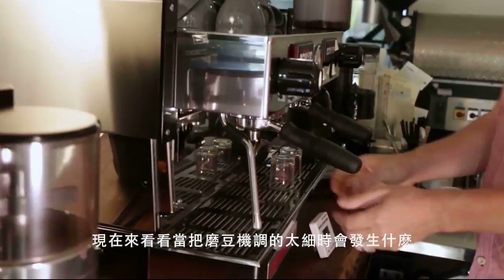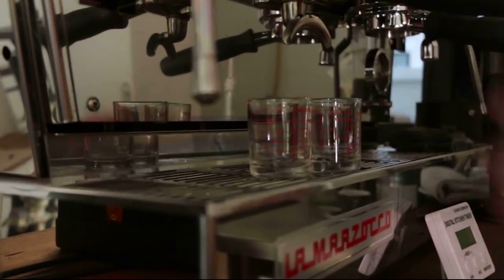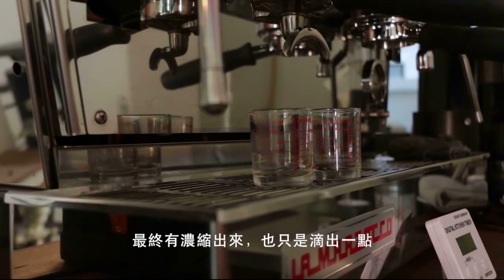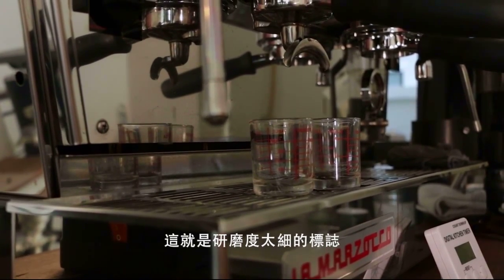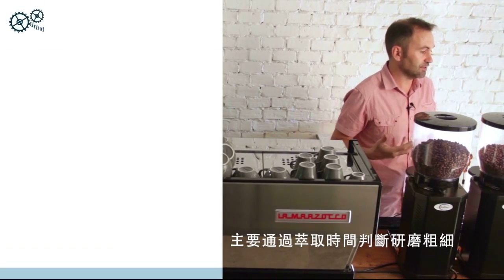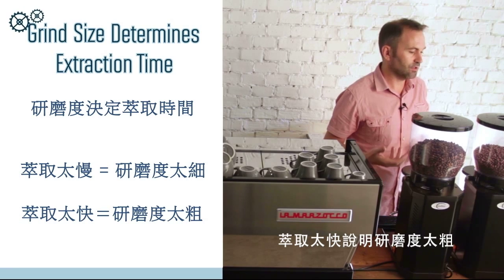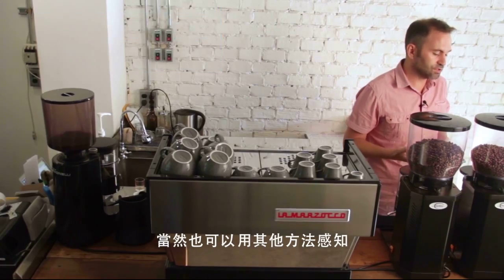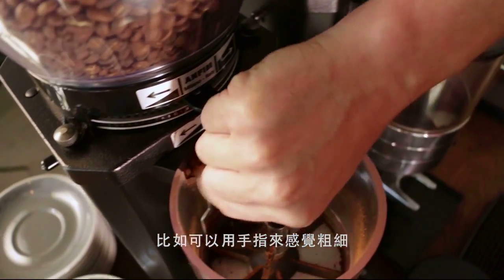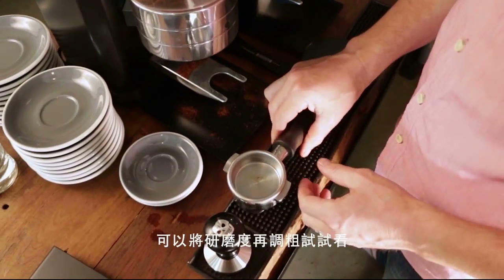With the grinder adjusted too fine, the extraction happens too slow — the espresso barely drips out, which is a sure sign it's too fine. We primarily use extraction time to tell us if we're too coarse or too fine: too slow means too fine, too fast means too coarse. But it's also good to use your other senses. Take some coffee from the doser basket and feel it with your fingers to sense what too fine feels like.